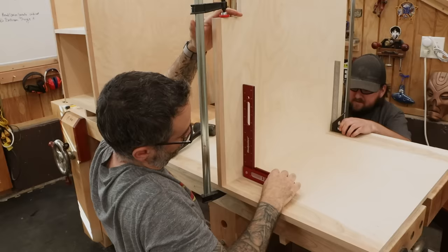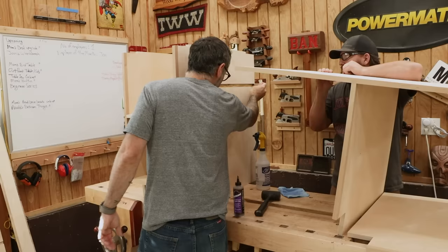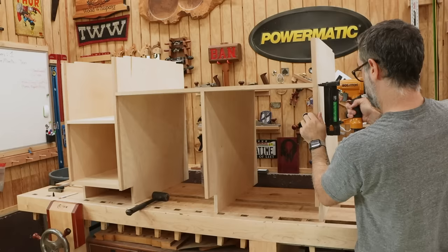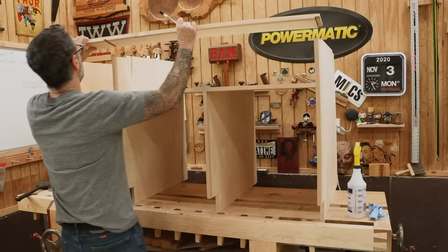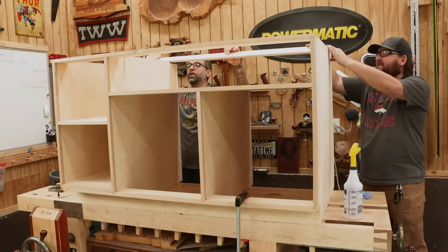Once that joint dries, we could flip the whole thing over and then connect it to the first section. Finally, the right side panel is brought in and nailed in place. Next, we can add the stretchers and the toe kick. What's cool about a build like this is if you plan properly, there's no dry assembly needed and your project goes from a stack of parts to a nearly finished cabinet in just a matter of minutes.